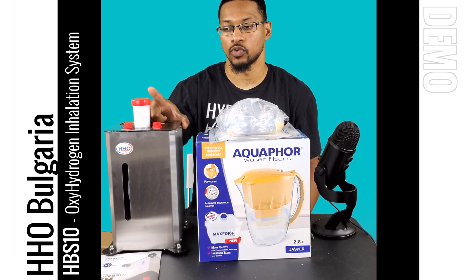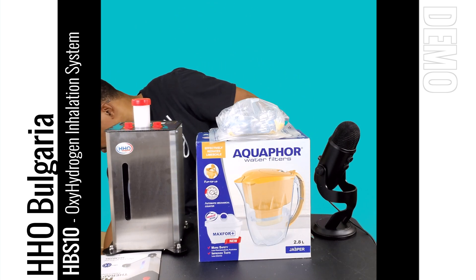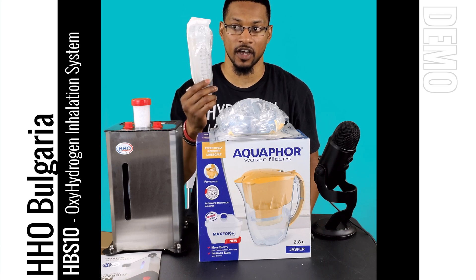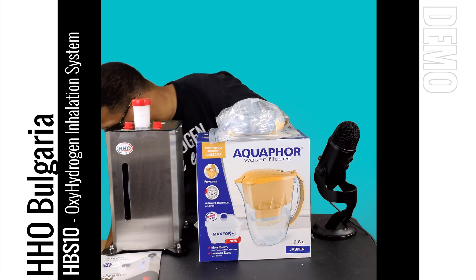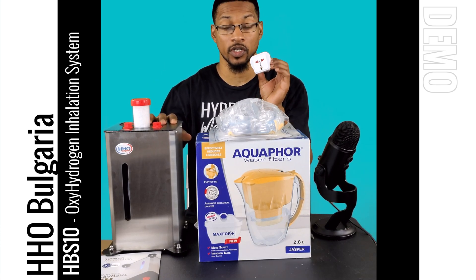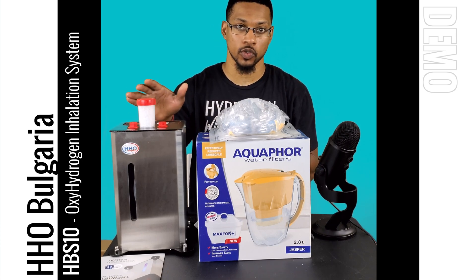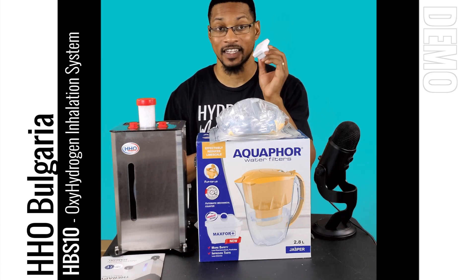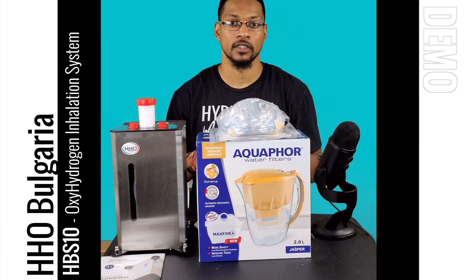You also have your electrolyte, which goes into the actual reservoir cell, and I'll show you how to mix this and put it into the system in the demo video. They also provide a syringe, which will be used for maintenance of the device — I'll cover that in the demo video as well. They also provide a power adapter depending on where you live. This system works on either 220V or 110V. My system is 110V, so no adapter needed, but they do include one so you can operate it anywhere.